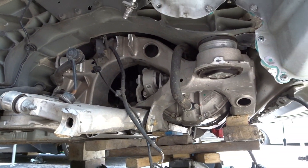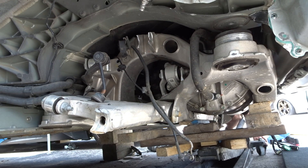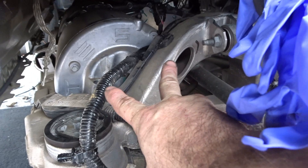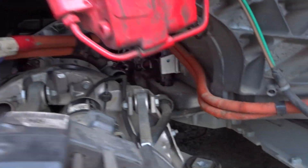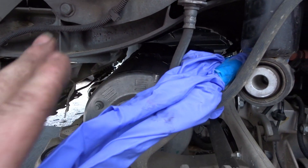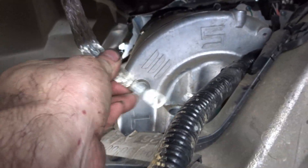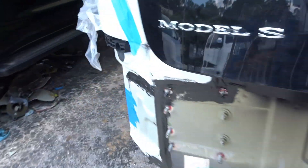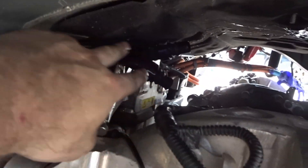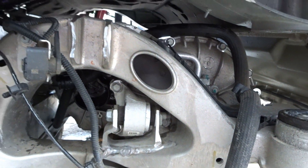Now we lower it slowly. We got the two power cables disconnected from the motor — I put them in gloves right here just to be safe, even though all the power is disconnected. On the other side we had a ground — disconnected that. And on this side we had two water hoses, two cooling hoses. We disconnected them and it's ready to come out.